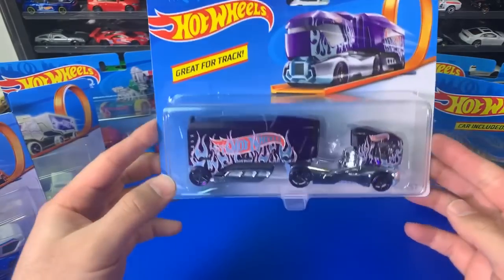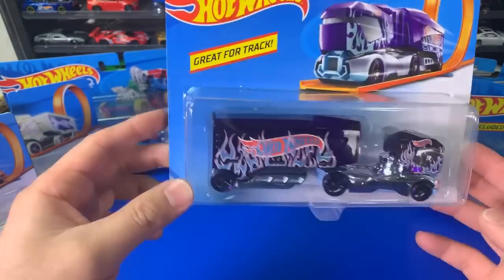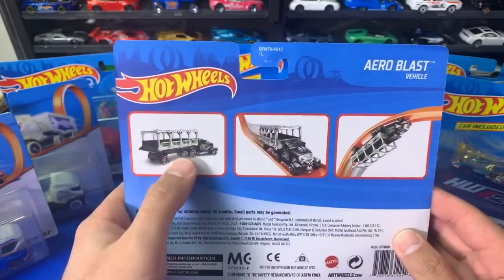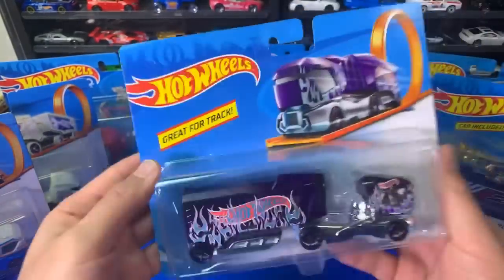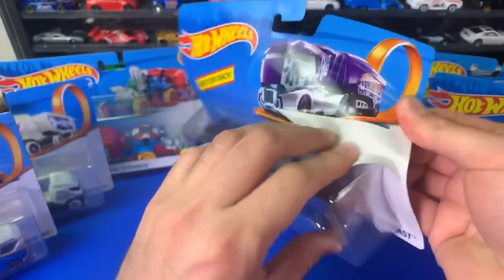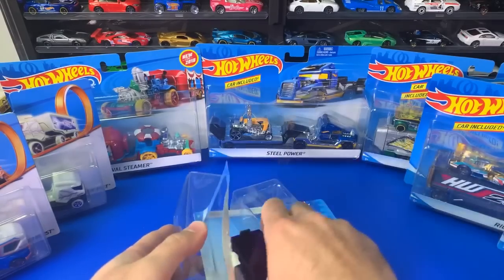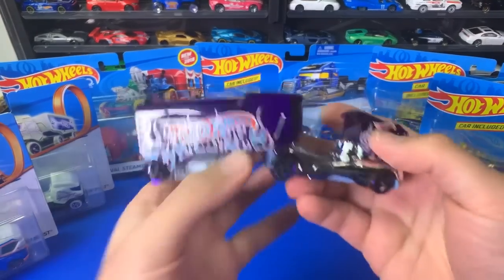Let's start with the TrackStars one. We got Aeroblast from the TrackStars set, and TrackStars has a bunch of different variations in trucks. The one thing about the TrackStar trucks is they fit on the track — that's why they're called the TrackStar trucks. Let's go ahead and unbox this one first. We've got lots of them here to unbox and have a look at, and we've got some more truck racing coming up.